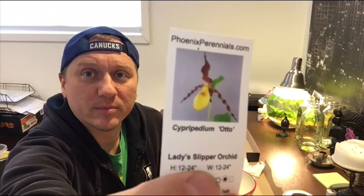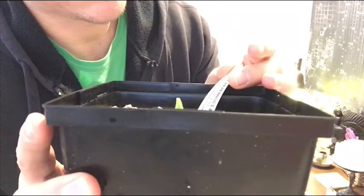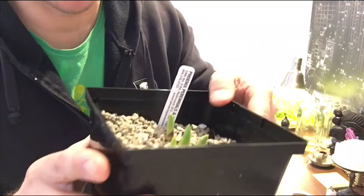I'm going to do a little video today - I'm going to repot this little cypripedium orchid. I got this at the Vancouver orchid show. It's from Phoenix Perennials in Richmond. I've never heard of them but they had a lot of these beautiful lady slipper orchids, and this one looks like there's four nice big growths, so I'm going to pot it into a nice new pot and put it outside.